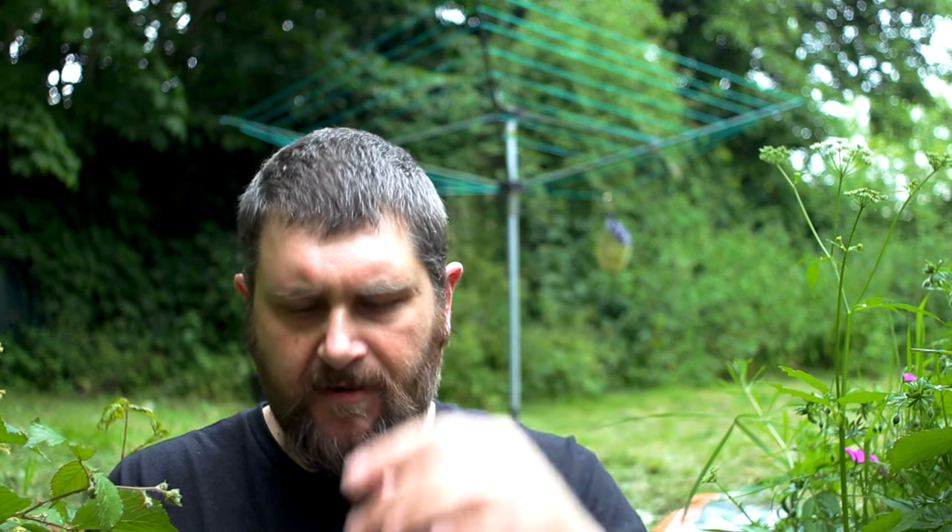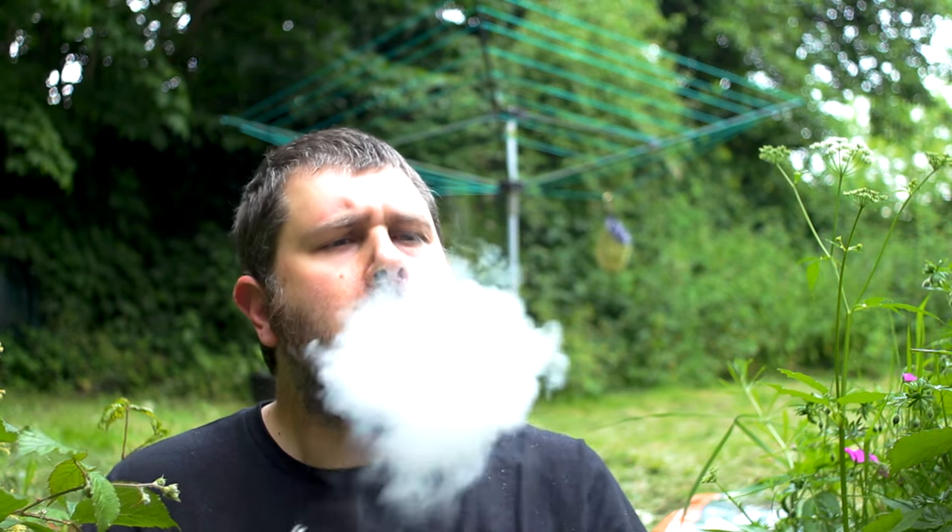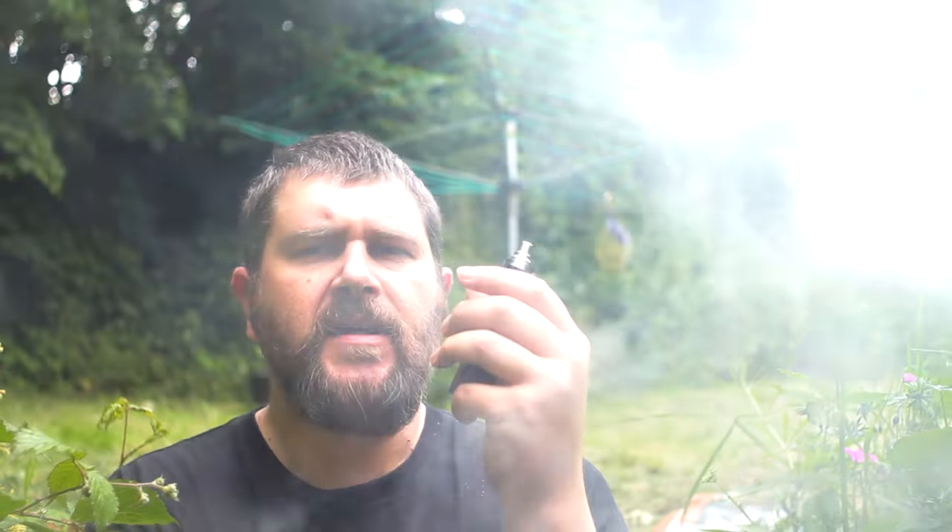So I've got some Rock Slime here and this is Dream of Custard. It's a six milligram juice. I have absolutely no idea of the PG/VG ratio — it's quite thick so certainly quite high on the VG count, I would suggest. Just freshly filled, this is certainly a custard.